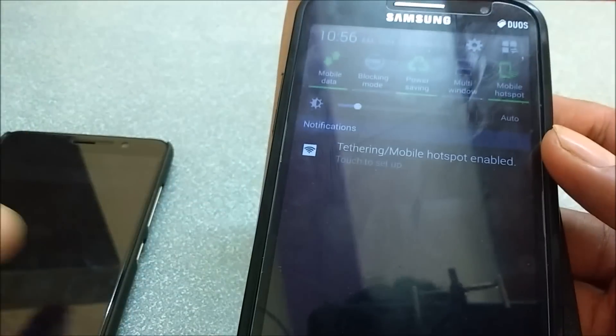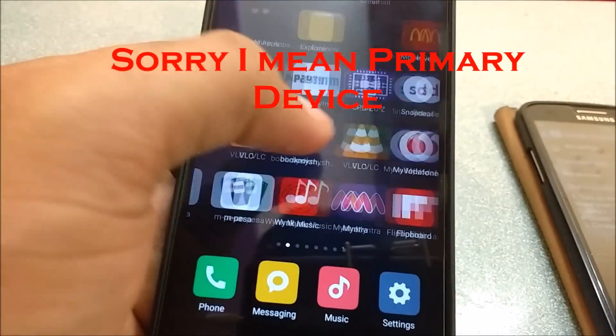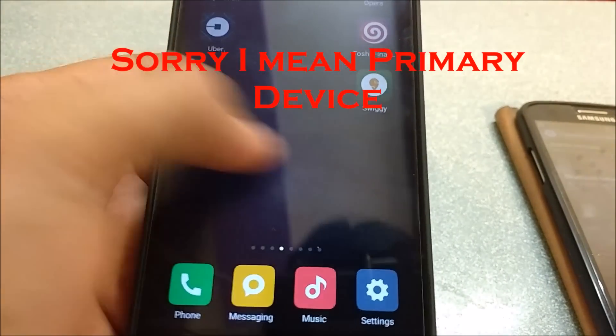Once you do this, keep the secondary device aside and go into your primary device. You need to download Google Cast from the Play Store.